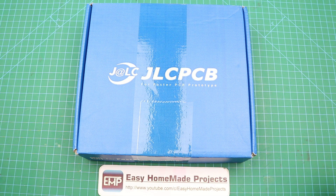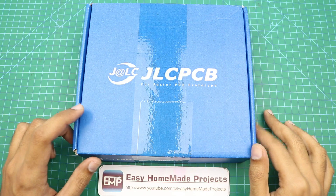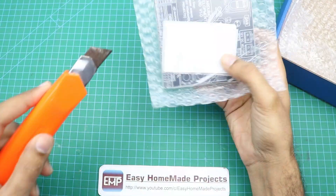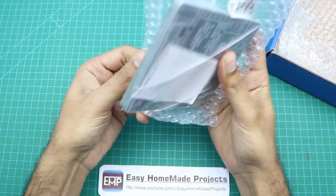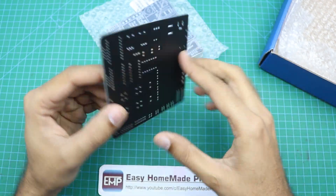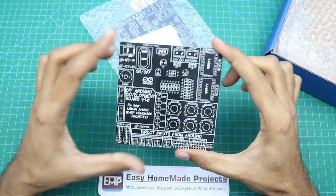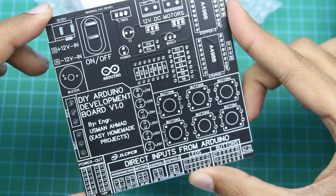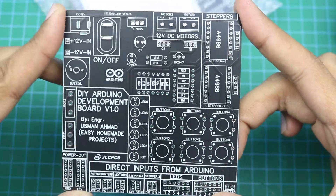After placing an order at JLCPCB, I got our PCBs within a few days as always. Let me open the box and show you our new PCBs. As you can see, the build quality is perfect as always.